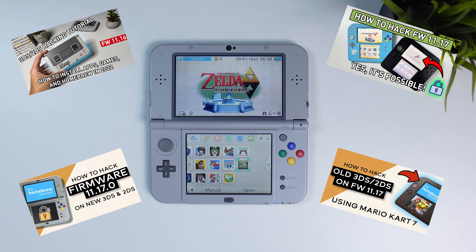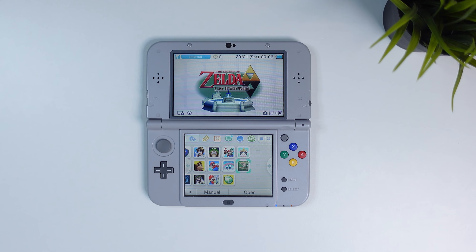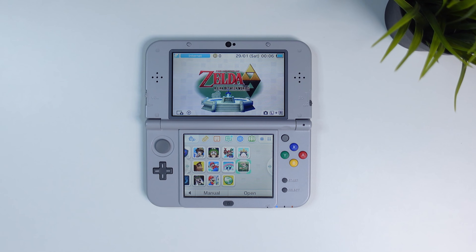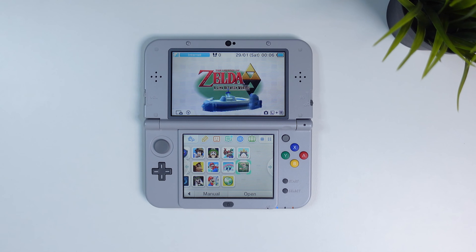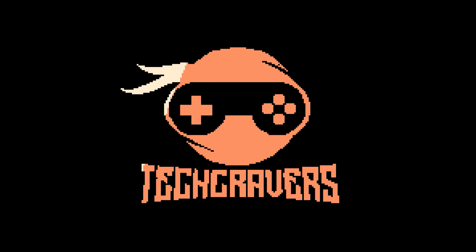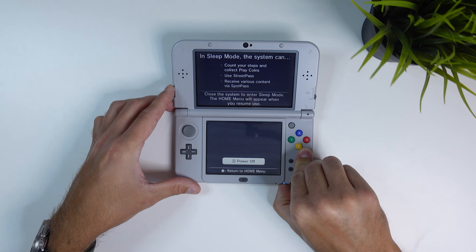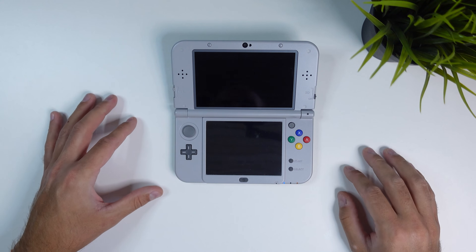Now if you have been following my guides to hack your 3DS you're already good to go with cheats. But if not, don't worry — before you go ahead and remove the SD card it's actually a good idea to check which version of Luma 3DS and Checkpoint you have, if you have them already, which you should if you've been following my guides.